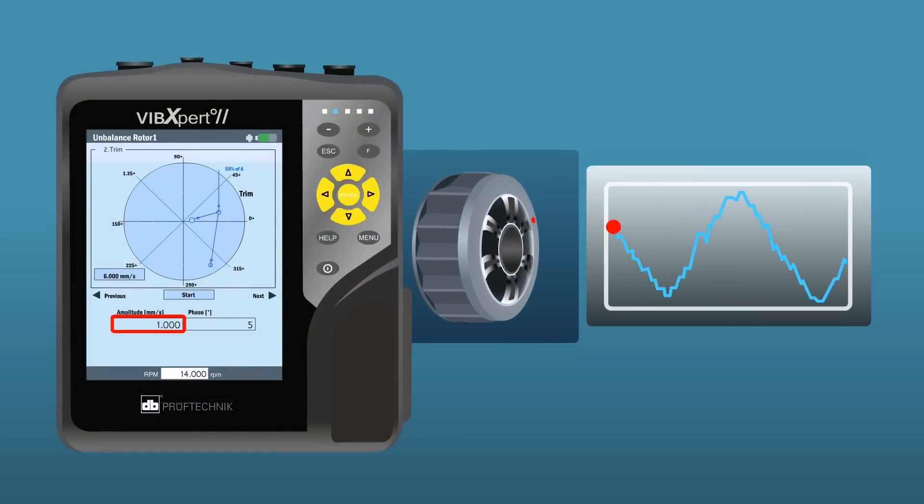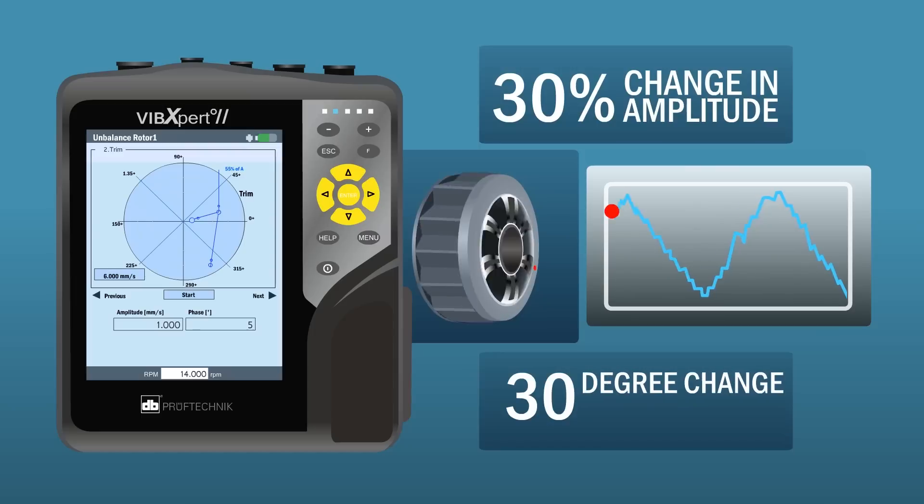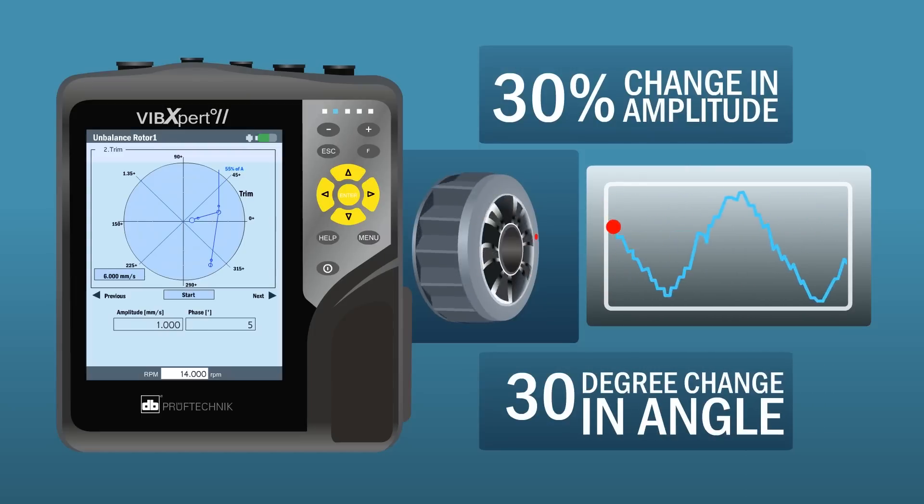Step 5: Measure the vibration amplitude and phase. Look for a 30% change in amplitude and/or a 30 degree change in angle, then stop machine.